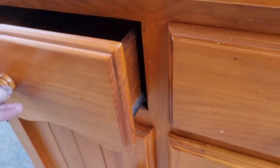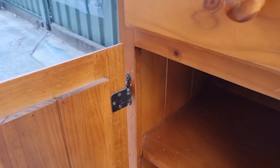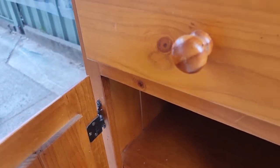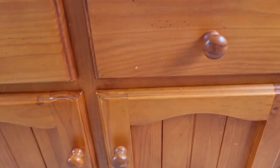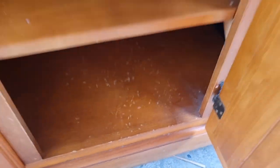Drawers are on runners — it feels like old school, I'm back in my comfort zone. I'm going to take the doors off to paint them. If it's internal hinges or hinges that just sit there, sometimes I won't take them off. But these ones I like to take off because they're very obvious and I really like to paint the entire side.